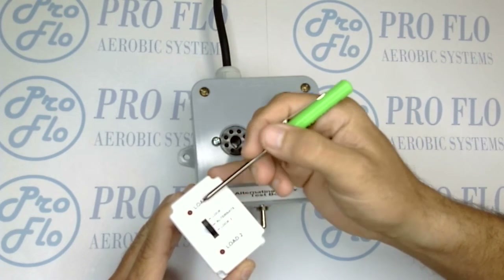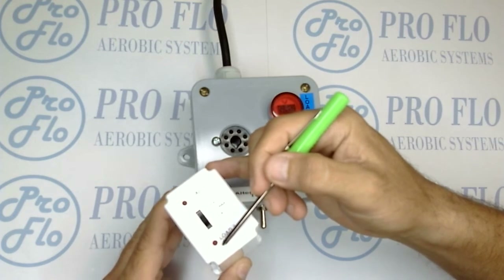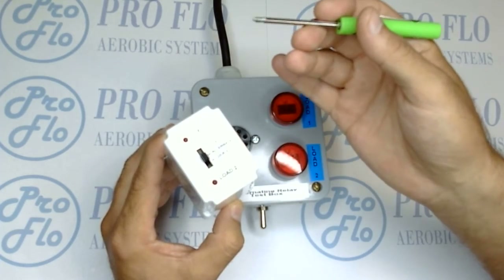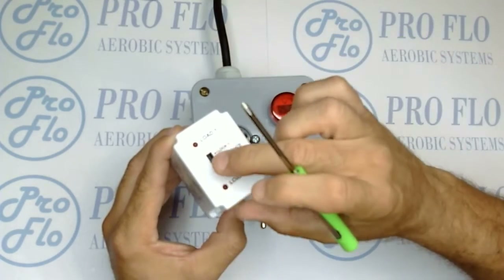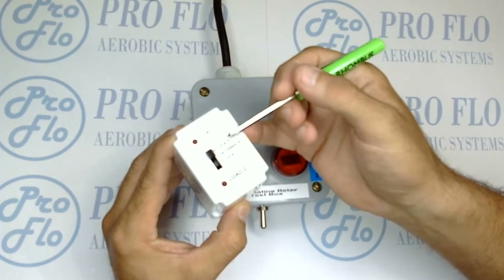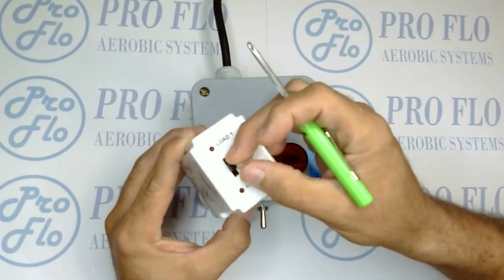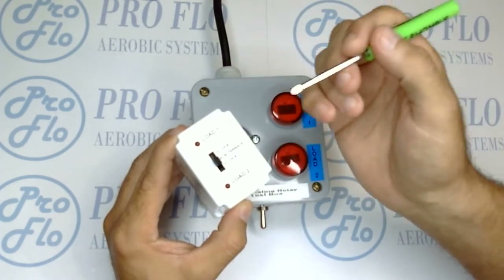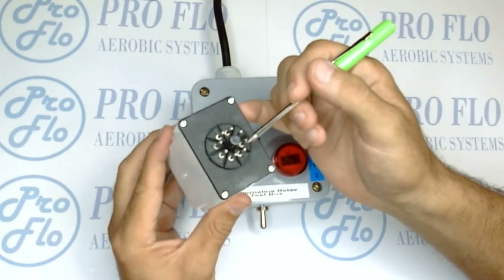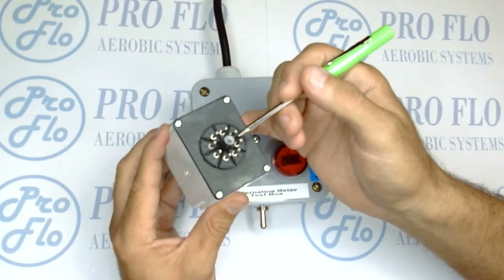There's load one with an LED next to it, and load two down here with an LED next to it. When that LED is lit, it tells you that load is now powered or energized. The toggle switch lets you lock in load one or move it all the way down to lock in load two, though most applications are going to stay in alternate. It uses the same octal-based design as the Omron timer — a very common interface for panels.